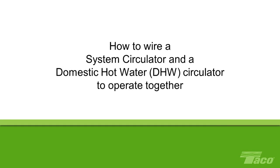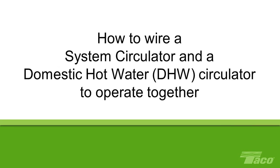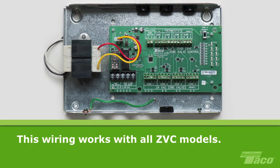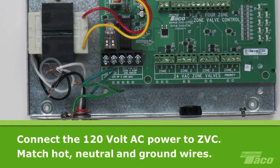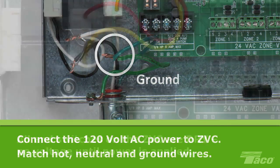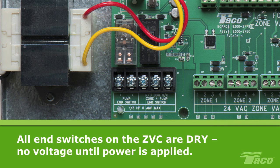How to wire a system circulator and a domestic hot water or DHW circulator to operate together. Today we're using a ZVC 404-4. However, this wiring will also work with all ZVC models. First, connect the 120V AC power to the zone valve control transformer, matching the hot wires, the neutral wires and the ground wires. Before continuing, please note that the end switches on the Taco zone valve control are all dry switches. This means there is no voltage at the switch until power is applied.